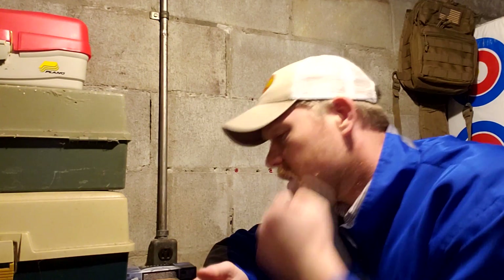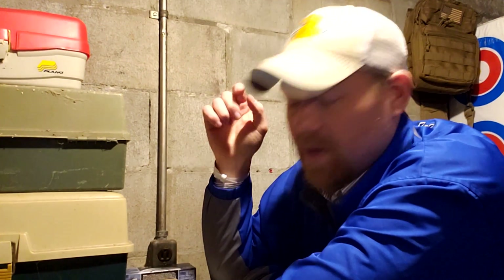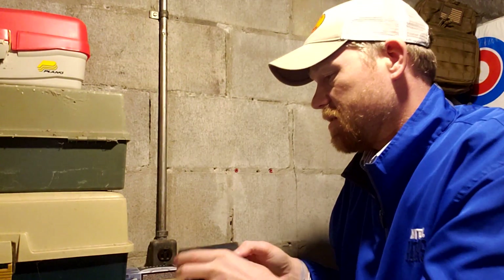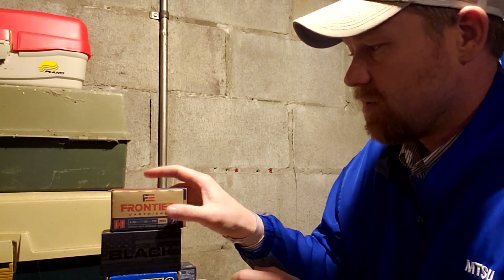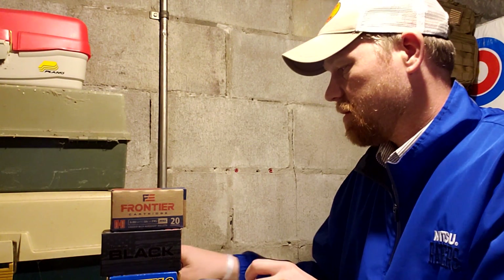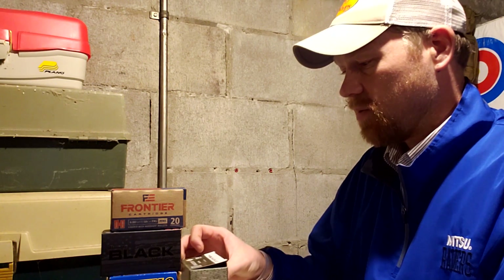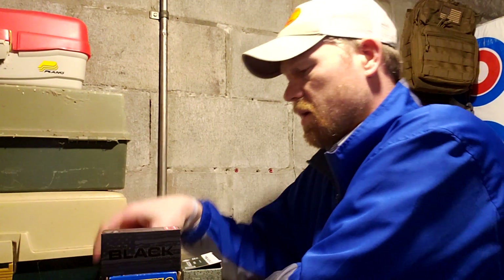That's a lot of talk about some ammo. Comment down below what you think about all this stuff — have you shot it, do you like it, has it worked good for you? What do you want to see in the videos? We're going to be doing a whole bunch of filming soon with this stuff, so comment down below what you want to see.